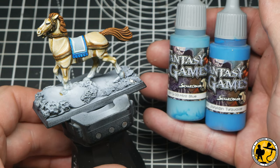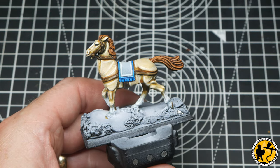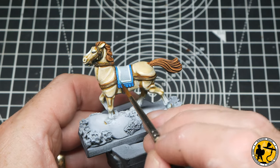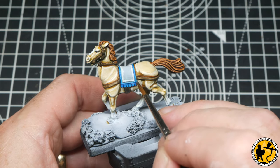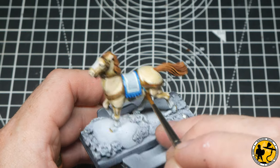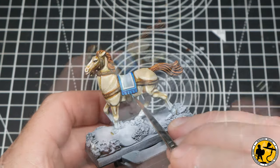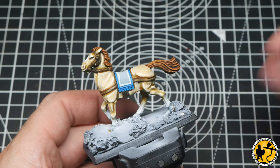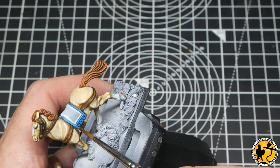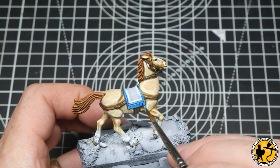The blues I'm using are from Scale 75's Fantasy Games range — Hero Blue and Jorielden Blue. The idea is to use the darker blues first, then mix in 50/50 for the lighter blue as I build up. I'm going for a relatively bright scheme — I want to make sure I leave some shadow in but not too dark, and I think these paints do the job quite nicely.